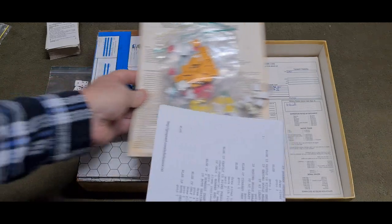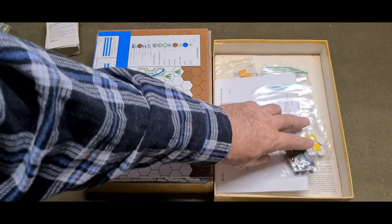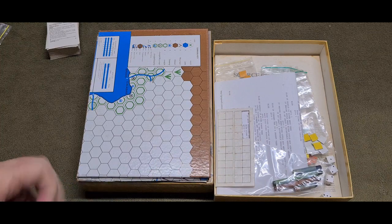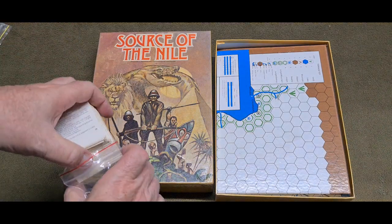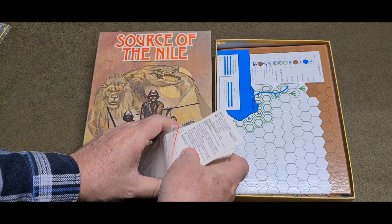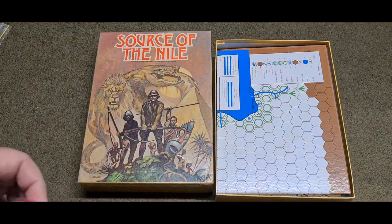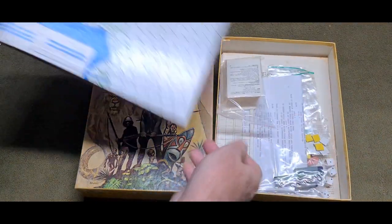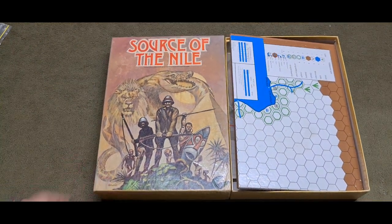There you have it, everybody. My little bit of excitement — to finally have this game back in my collection has really made me rather happy. Thank you everybody for watching. Let me know what your favourite old game is that you've been hunting around trying to find, because this certainly is one of many old Avalon Hill games that I'm still trying to acquire. Thank you very much for watching, and till next time, signing off, the Honourable John.